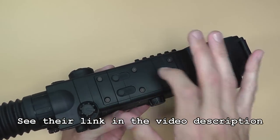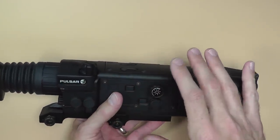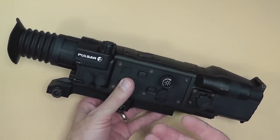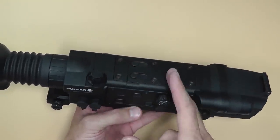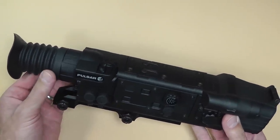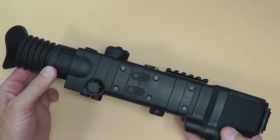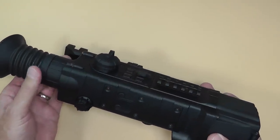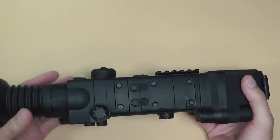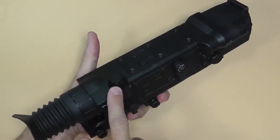It's made of ABS plastic — not aluminum, not really metal. Construction seems fairly well done, but it's not something you'd want to go to war with because it's probably not going to withstand serious shocks. Recoil is fine, but if you drop it that could be a problem. For weekend warrior types like us though, most people get freaked out about a scratch on their gun, so you're not going to drop your scope anyway — this should be just fine.